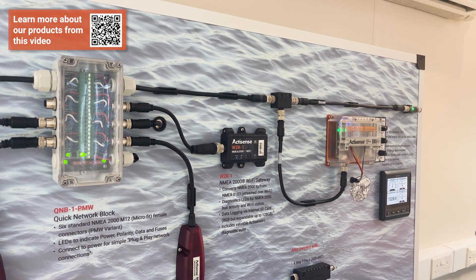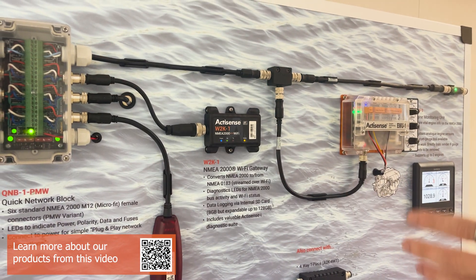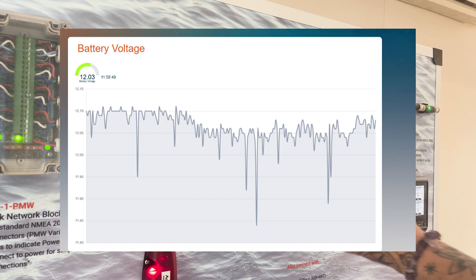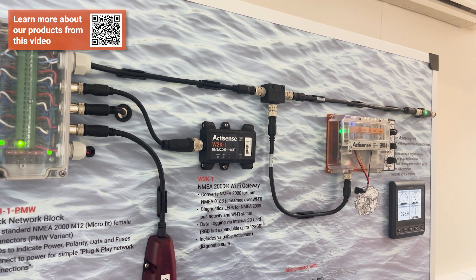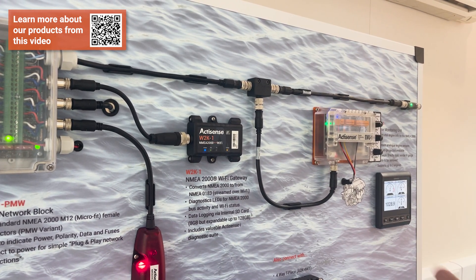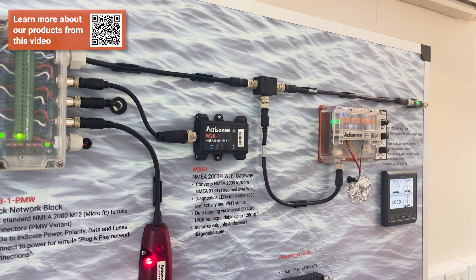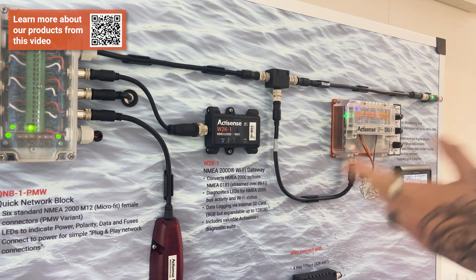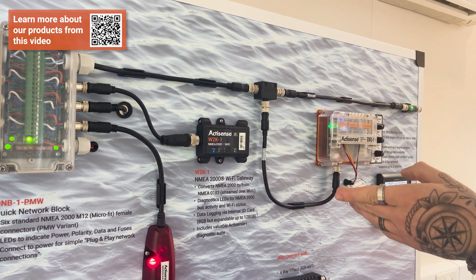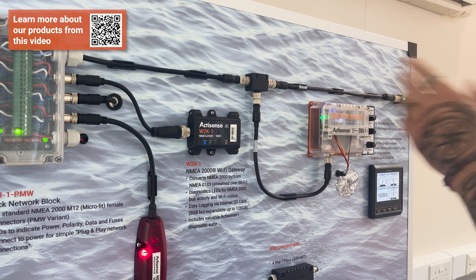The W2K can also be used as a diagnostic tool using ActiSensei, which is part of the firmware within the device. When you connect to the W2K you can access the ActiSensei section and see diagnostics including battery monitoring. Its main function is acting as a wireless gateway — it takes your NMEA 2000 data and outputs it wirelessly in a number of different formats to iPhones, tablets, laptops, or whatever is connected to receive the data. The main format used is NMEA 2000 to NMEA 0183, containing the same conversion matrix as the NGW but outputting without a serial connection.